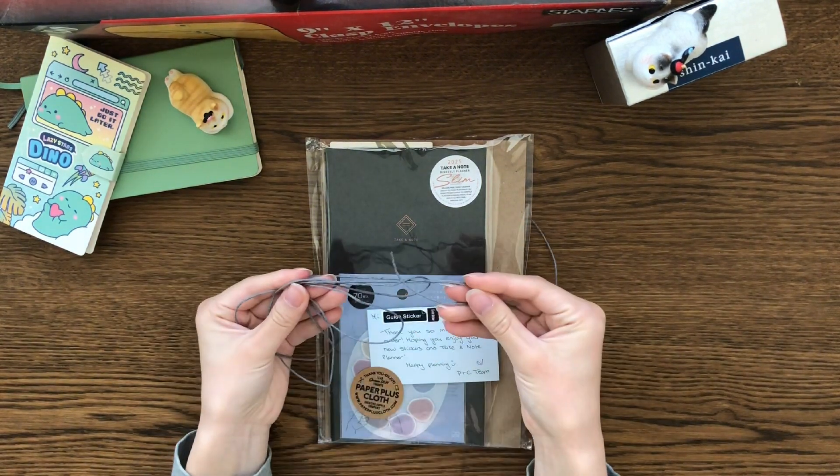This is the invoice. So I ordered a pre-order: the Take A Note Slim Bi-Weekly Planner in TN size, and Sun Star Palette Tone stickers — the Antique Flower design.